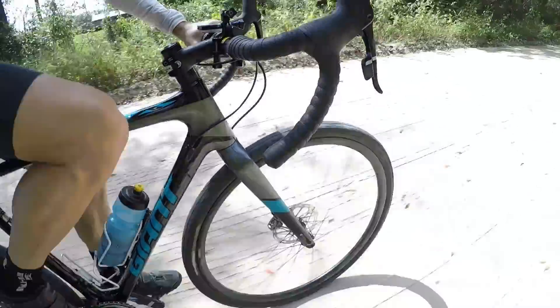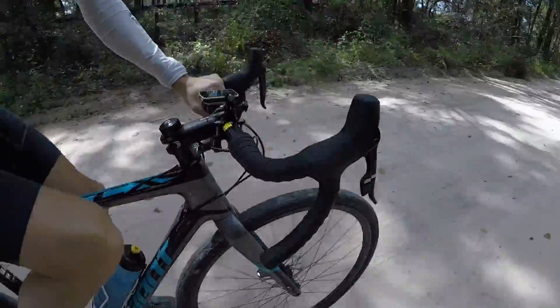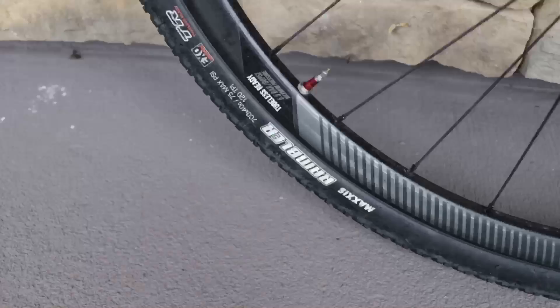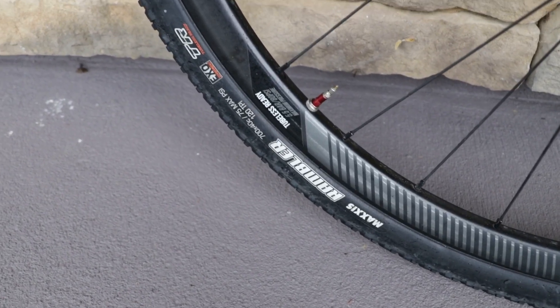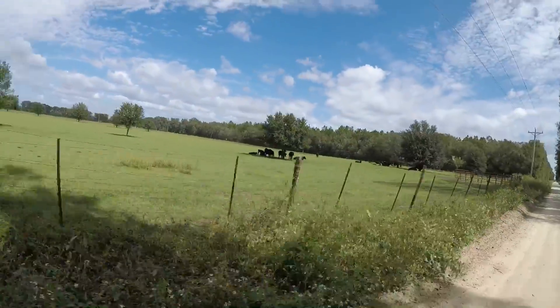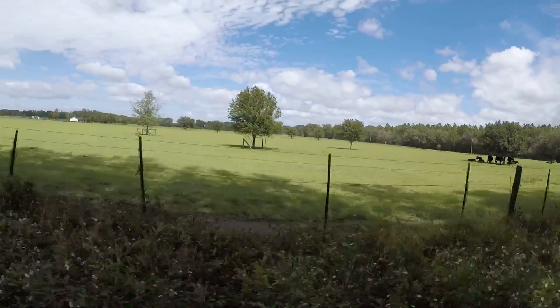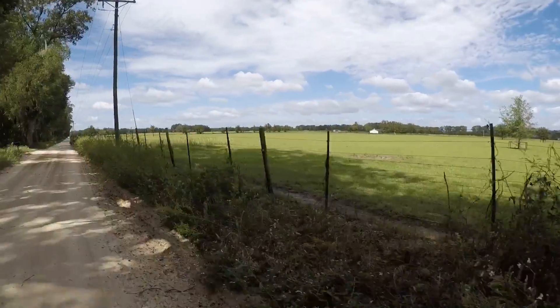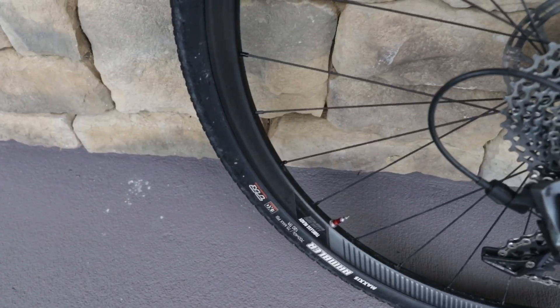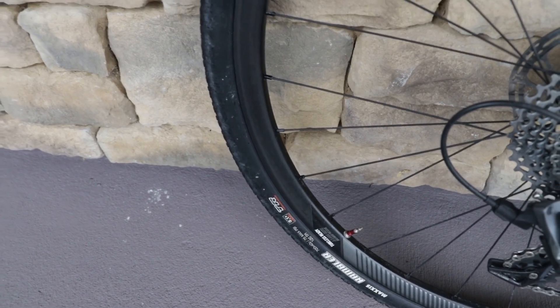I have this bike set up as tubeless, and whether you're racing cyclocross or riding gravel roads I would recommend going tubeless. It does lighten up the wheelset by decreasing rotational weight, but more importantly for me it reduces flats. I've put in about a thousand miles on this bike and have not had one flat, and I attribute that partly to running tubeless tires with sealant — the sealant is able to plug up the little holes that may happen when you're riding gravel roads.